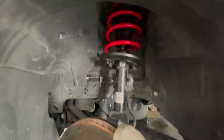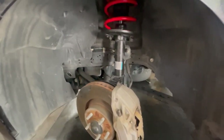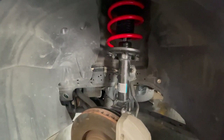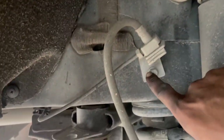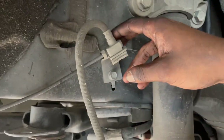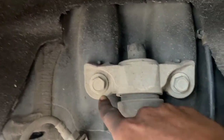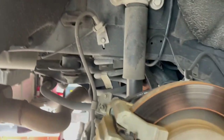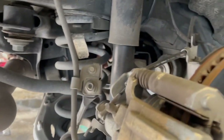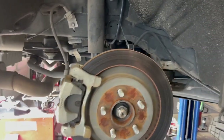Once you're done it should look like this — got everything tightened down. Go ahead and repeat the process on the passenger side and then we can start on the rear. I just got the passenger side finished up and I'm about to move to the rear. First thing we're going to want to do is take — I believe it's a 10 millimeter bolt — take this bolt off and release the brake line. Then we're going to go ahead and take these two bolts off because we have to replace the bump stop and the strut. Then we'll drop the subframe, pull the spring out, put the new spring in, repeat on the other side, tighten everything back up and drop the car.